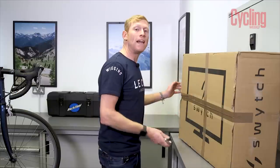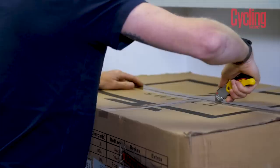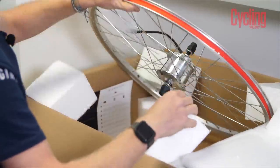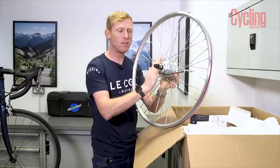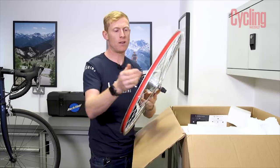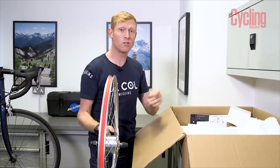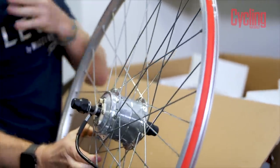So let's see what we get in the box with the Switch universal system. Switch uses a front wheel, so it's a wheel-based system — you've got a replacement wheel here. That is your standard wheel with the motor system in the hub body. There's also the cable that you need to connect everything up. It's already got some rim tape on, so all we need to do is swap the tyre and tube over from our normal wheel to get this up and running.